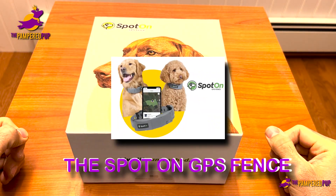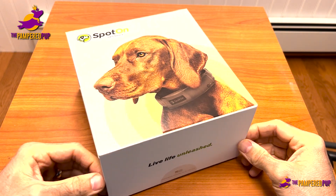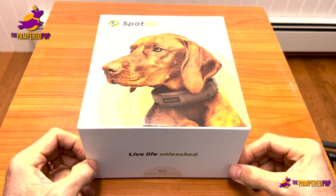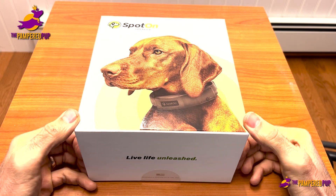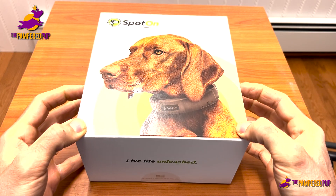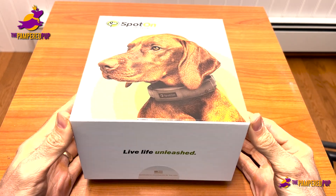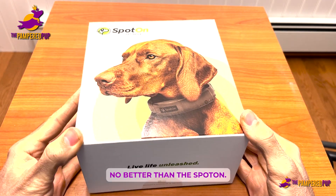What I have here is the SpotOn GPS fence. If you've done any research at all on GPS dog fences, this is the Cadillac of GPS dog fences. There are definitely similar products out there, and at least a number of them also use GPS, but when it comes to this type of product, there really is no better than the SpotOn.